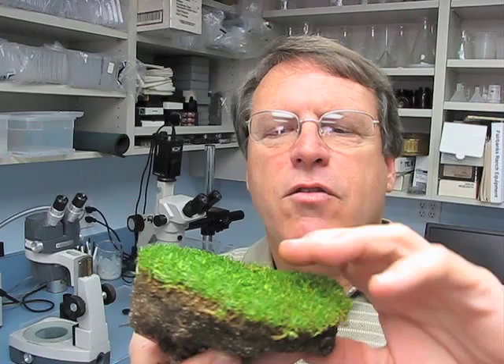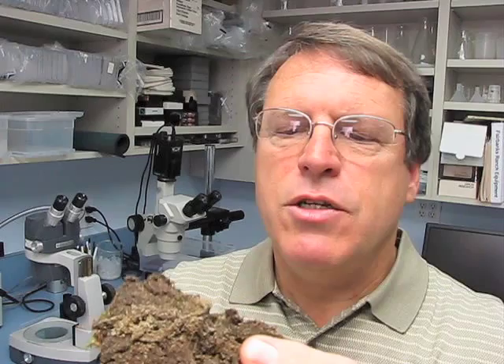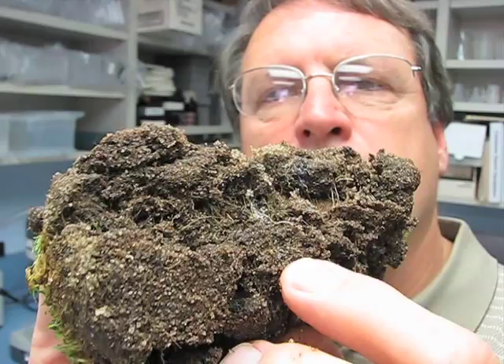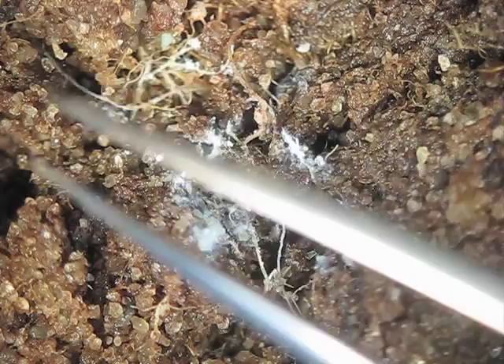This is one of those interesting samples where it's difficult to find any pathogens, but if you flip the sample over — what I like to do with a sample — is break it open like this, and what you'll see in some cases is some white material that looks like it might be mycelium or some other material in the sample. That material turns out to be a little something different than mycelium, and we'll take a closer look at it and show you what it is.